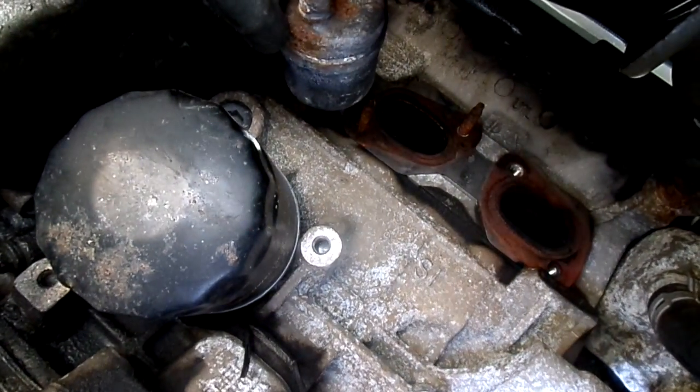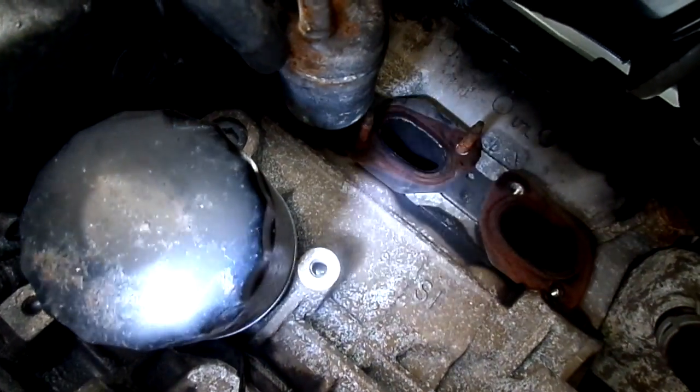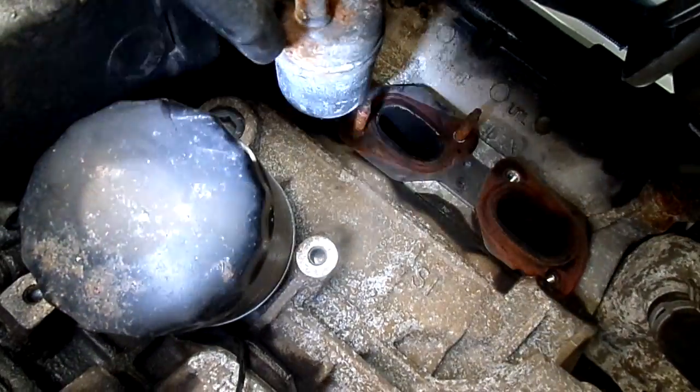This is going to be an expensive proposition fixing this exhaust, so before I move forward I've got to find out. Here's my question: have you ever started a car without the exhaust on it? What happens?